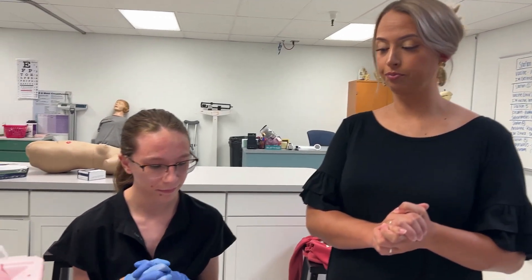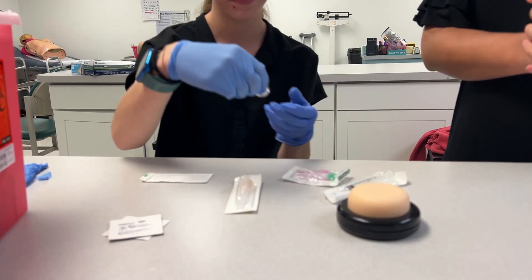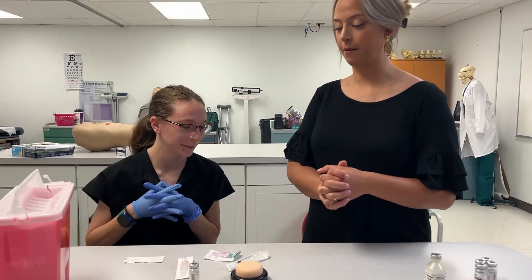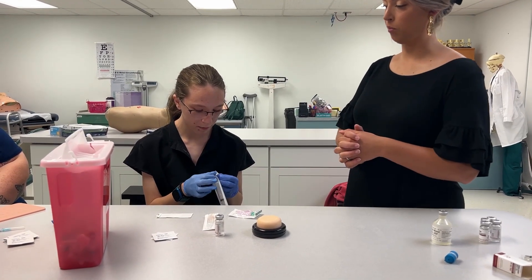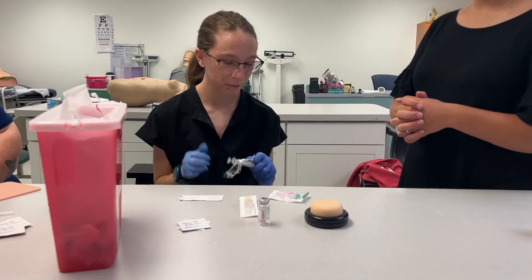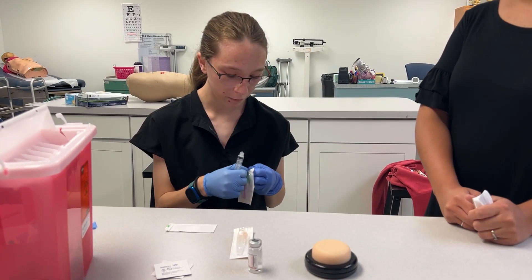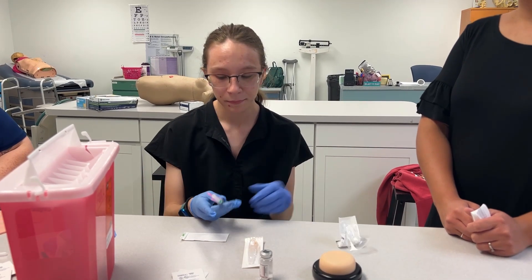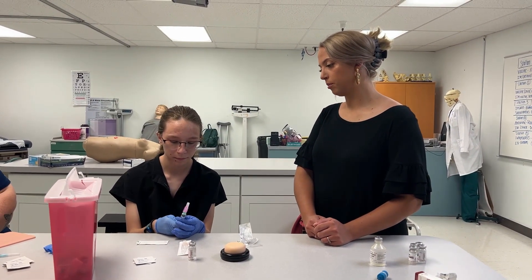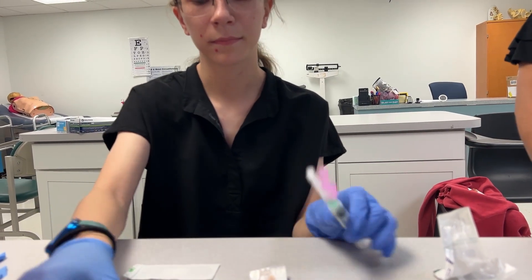First thing she's going to do is get her equipment together and make sure she has her medicine. Go ahead and grab your medicine. Get your syringe and put your draw-up needle on it. Pull back to one ml, and since we have a vial that's already open, we're going to wipe off the top with an alcohol swab.